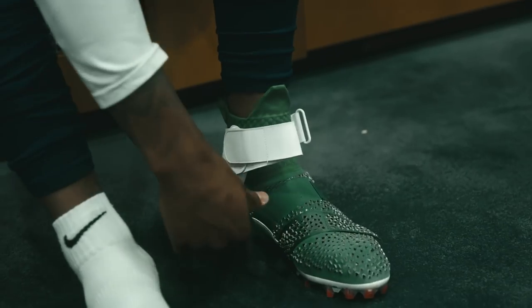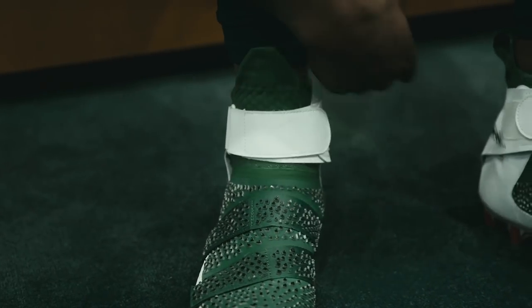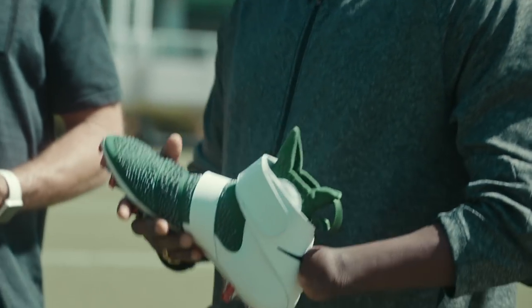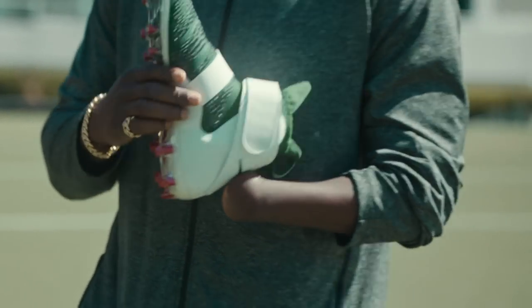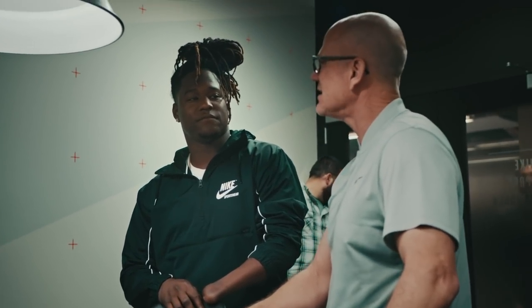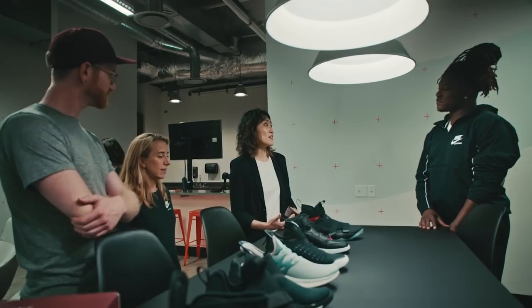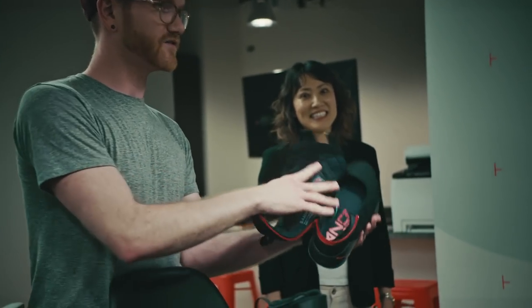I thought about bringing your best performance, and with this cleat, you'll have your best performance throughout the entire game. What gets me excited about the FlyEase platform is the fact that Nike is able to better serve more athletes in more ways. If you design for people with extreme needs, you can actually unlock benefits for a broader population.